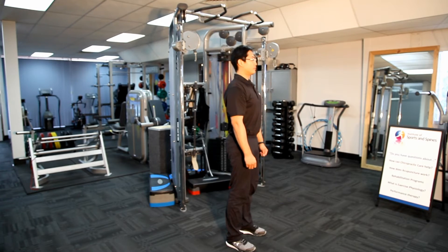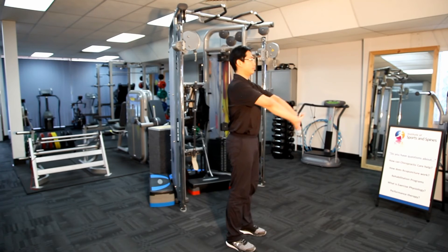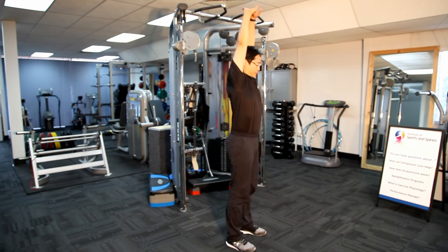In this position, lace your fingers together and straighten your elbows out with the palm facing outwards or away from you. From here, bring your arms up until they slightly pass the ears, and then push the palm upwards slightly or until a stretch is felt around the mid back.